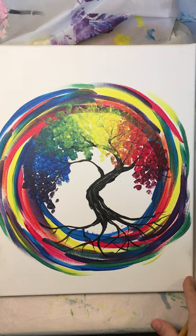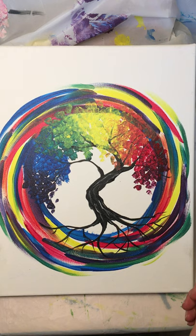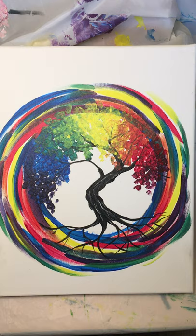Hi everyone, this is Jackie and I'm going to take you through this rainbow tree of life painting. A lot of you were interested in doing it and couldn't make it to the Zoom we did last night with State College Young Professionals, so I'm happy to do it again. You can watch this on your own time and pause it as you need to.